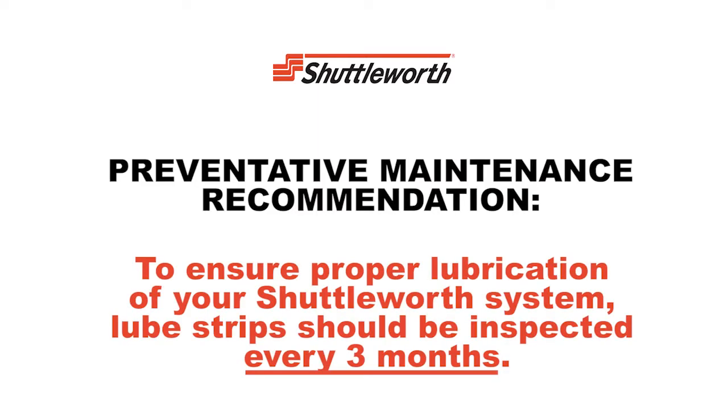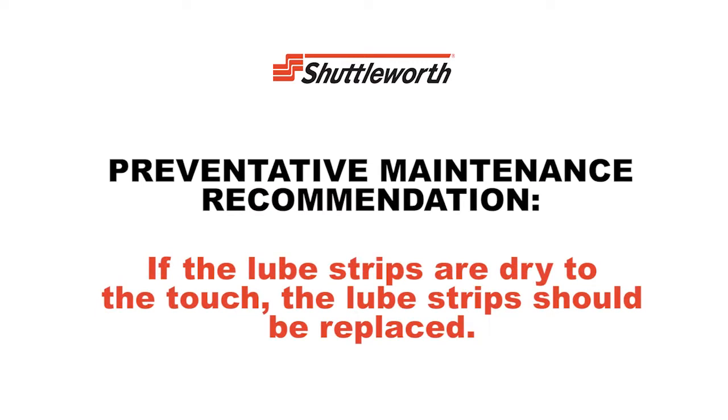To ensure proper lubrication of your Shuttleworth system, lube strips should be inspected every three months. If the lube strips are dry to the touch, the lube strips should be replaced.